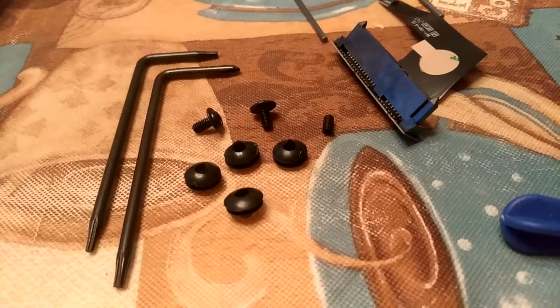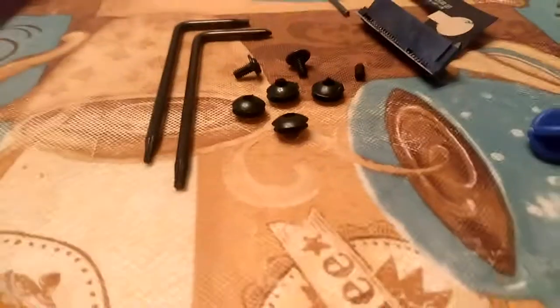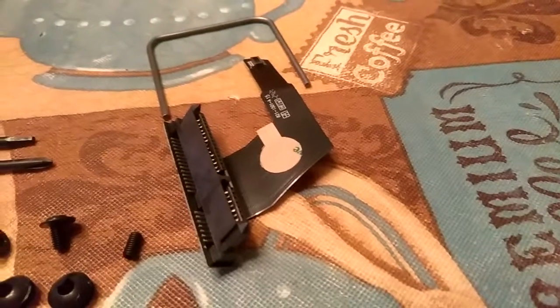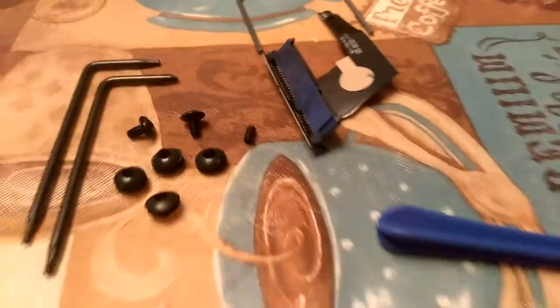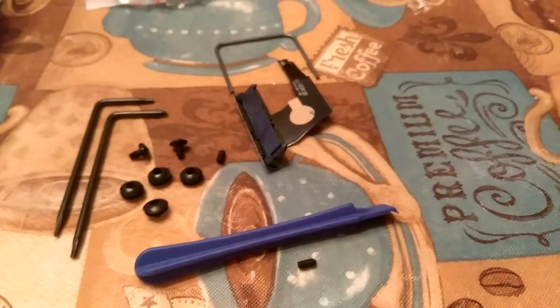I read some reviews on the SATA cable actually failing after one to three months, one to six months, very shortly — because it's not officially made by Apple, it's made in China. And this budget tool I've read doesn't last that long. So this thing is basically going to be hit or miss. And you know what? Just as long as it works, I'll be happy. It was cheap.